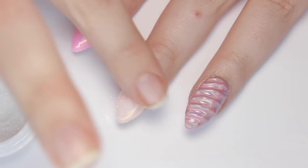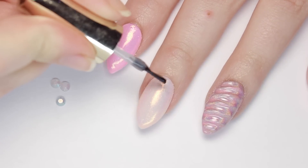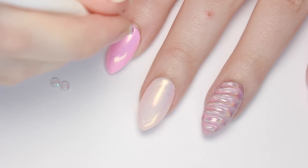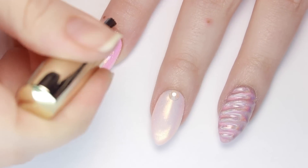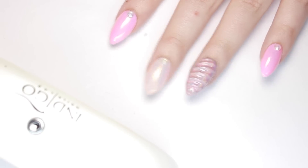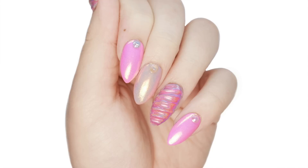We have a whole video talking about these special powders, so check the description box for a more in-depth tutorial. To add a little extra sparkle, I applied some iridescent rhinestones to the plain nails and secured them with some gel, then cured it. Finish off with a layer of topcoat gel over all of the mermaid powder nails to add a beautiful shine — and you're done! Now you have super cool 3D unicorn nails.